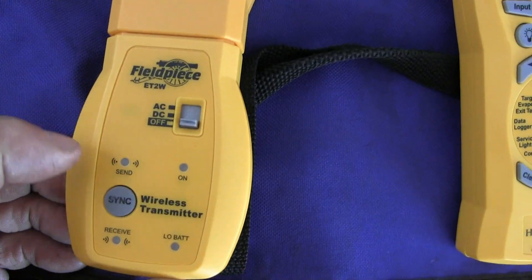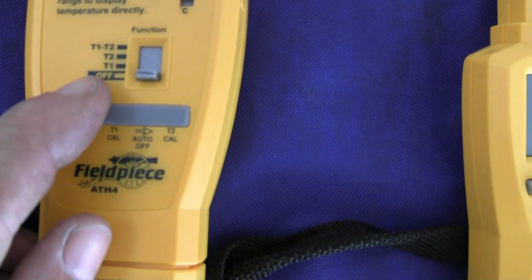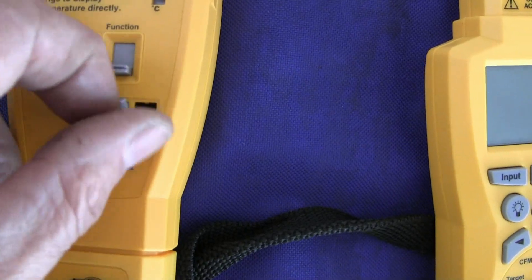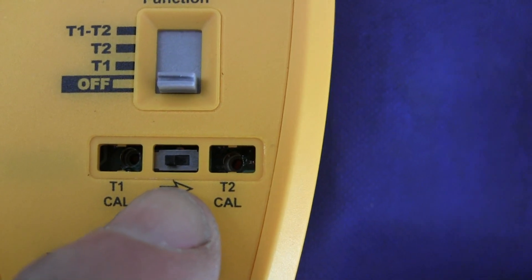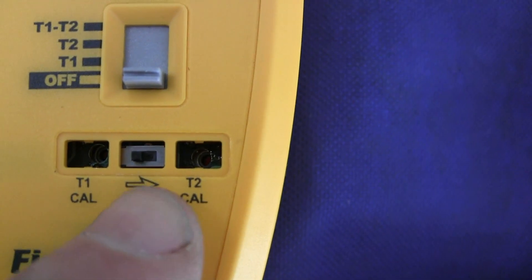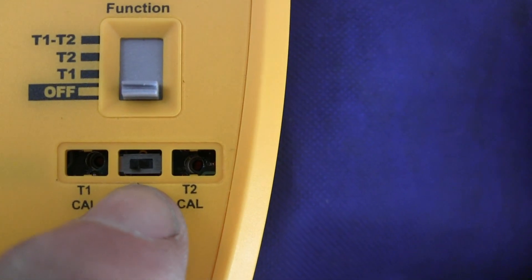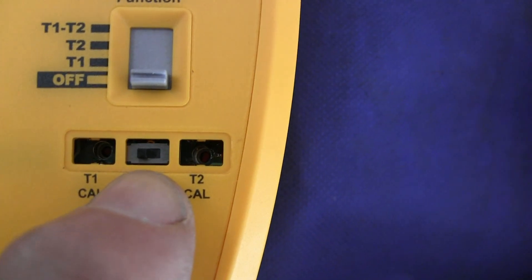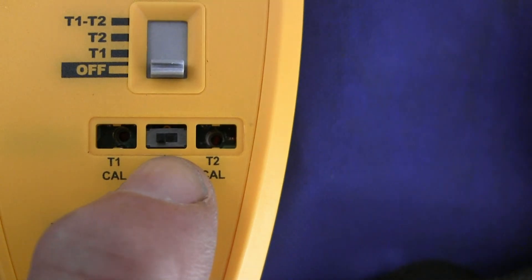Some of you are already familiar with the many heads that Fieldpiece makes for the meters, and of course those can be used on the wireless transmitter. Here's a little tip: it comes shipped with this switch toggled over to the right. To avoid this device from shutting off on you in the middle of a job, you're better off to toggle it over to the left. This is a feature to keep the battery from running down if you accidentally leave it on, but I'm going to leave mine over to the left.